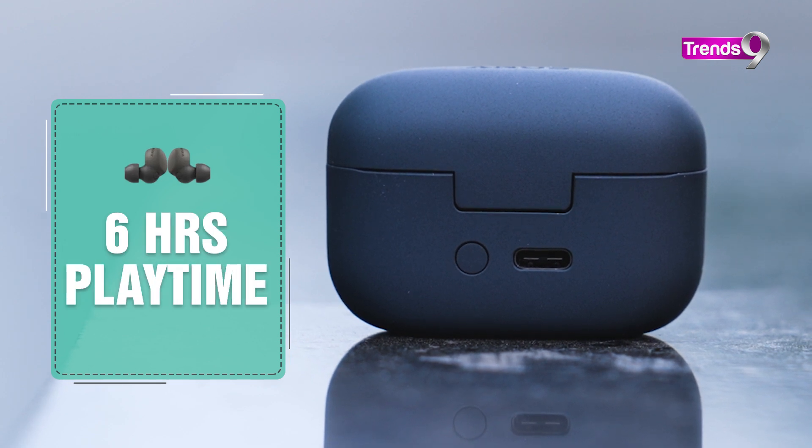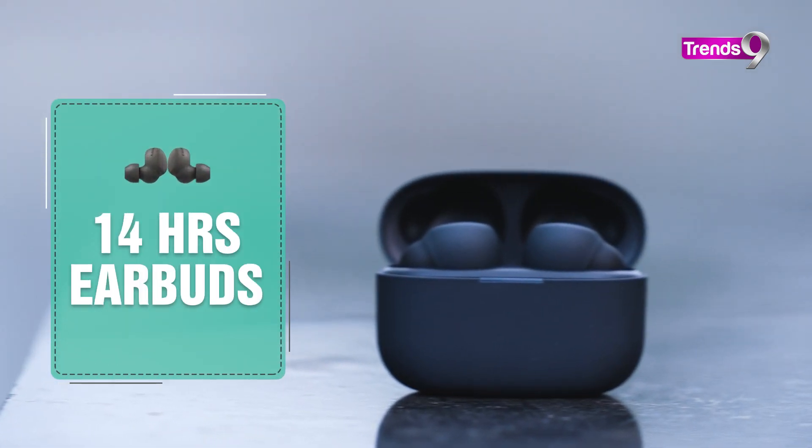The playback time is 6 hours and the earbuds give you a total of 14 hours of play. Now, talking about the performance of the Sony LinkBuds S — overall performance is very, very impressive, and the sound quality is very crisp. However, those who love bass like me, it's not a great option, because the bass is lacking. We don't get the bass as much as needed, so those who like bass can avoid it.